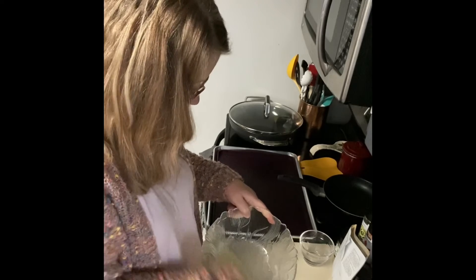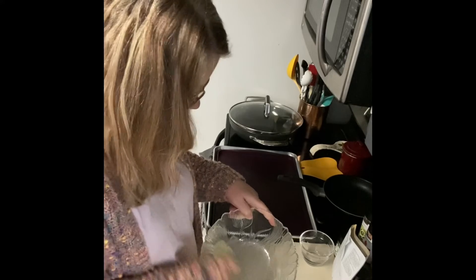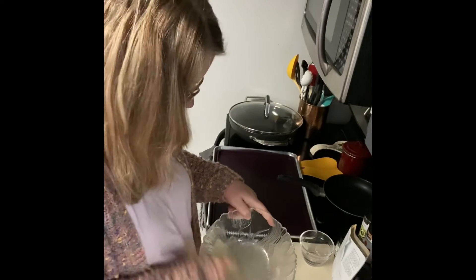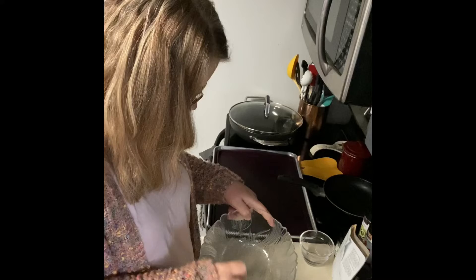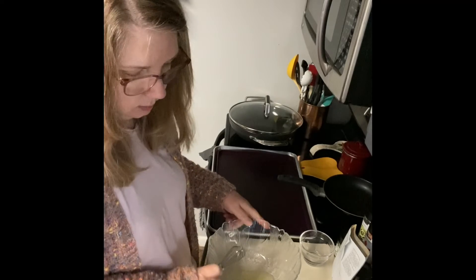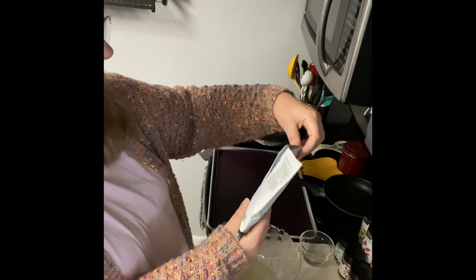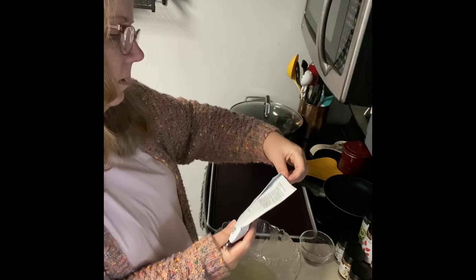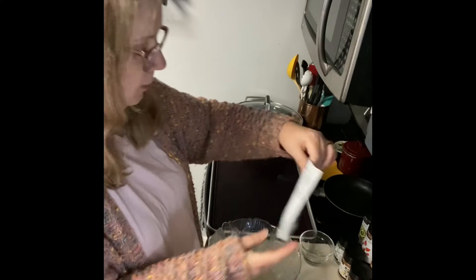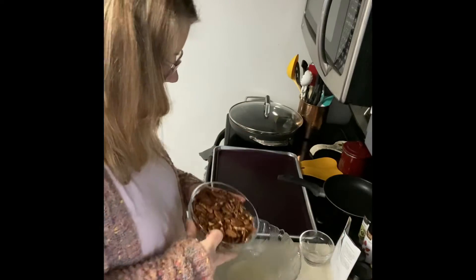Especially when you're talking about one egg white — I was kind of surprised it wasn't more than one egg white. Okay, and then you add the seasoning. No, we have the nuts first to get them coated.